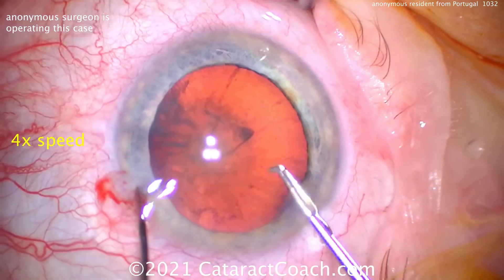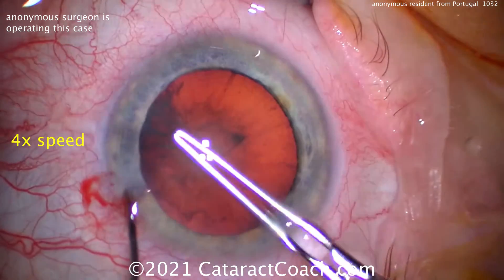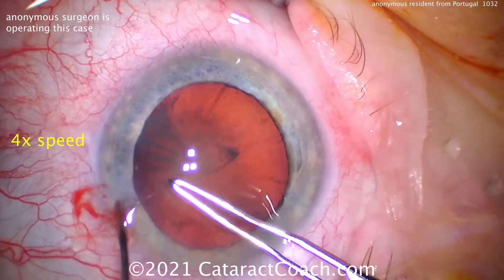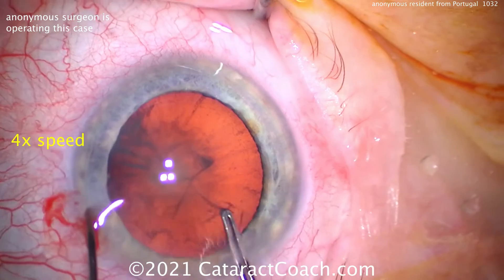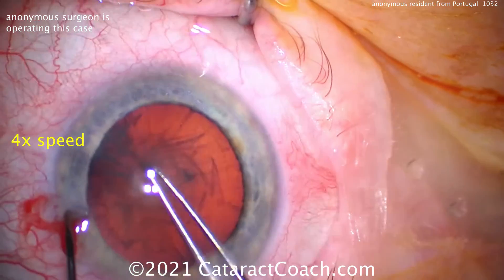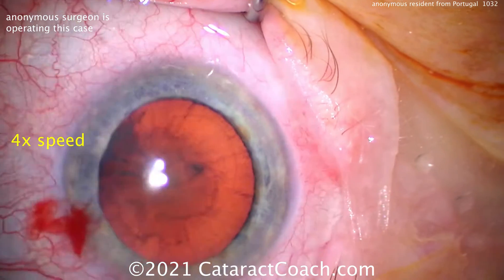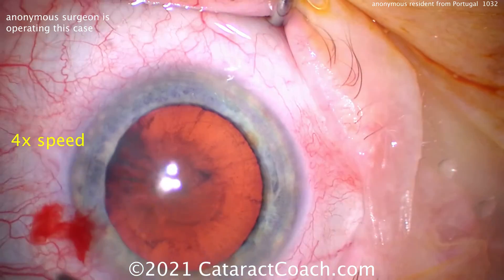Here comes the rhexis, starting with the cystotome and now doing the capsulorhexis. And that one's pretty good. Coming around — so a little bit on the small side. This is a capsulorhexis that is a little eccentric. So not the best capsulorhexis; that needs a little bit of work. For case 70, it's okay.